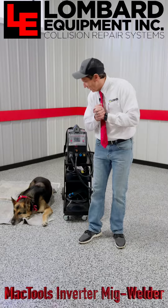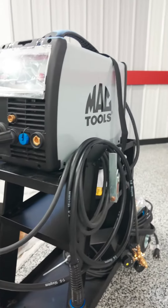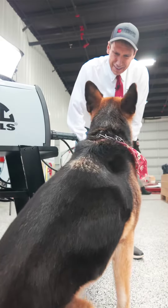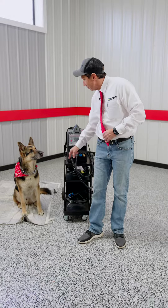Hi everybody, my name is Kevin Lombard with Lombard Equipment, and we have an interesting little jewel for you. First, let me introduce Duke, my amazing assistant, Sadni. Okay, now you can sit down and when I need you, I'll call you again. You did awesome.